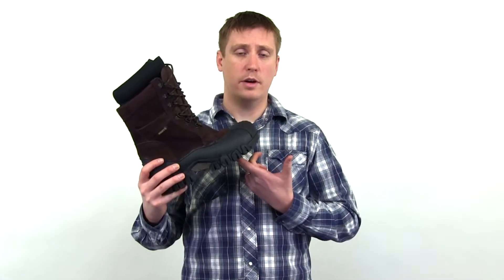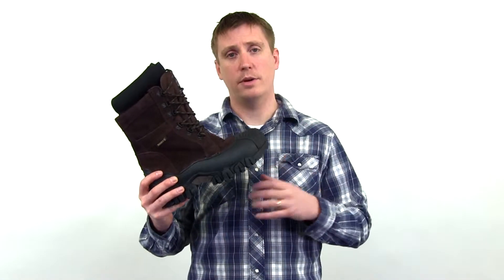The bottom features an extreme amount of lug depth, so it's great for all types of environments. It's also an extremely wide fitter, so it's really comfortable and roomy.